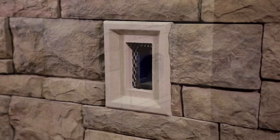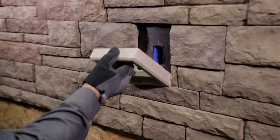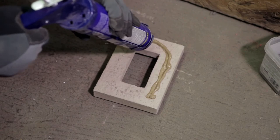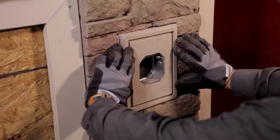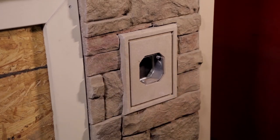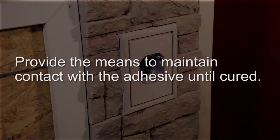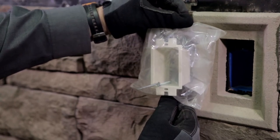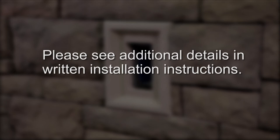To install a light box or electrical box stone, first outline the location where it will be installed. Prepare the surface for the adhesive bond with flashing or expanded metal lath. Then retrace the stone location over the flashing or lath material and install Boral Versetta Stone panels around your scribed line. When the wall is nearly completed, return and install the light box or electrical box stone with adhesive as outlined for any partial panel. Provide the means to maintain contact with the adhesive until it's cured. An electrical box extension has been included for your electrician to complete the installation. Please see additional details in the written installation instructions.